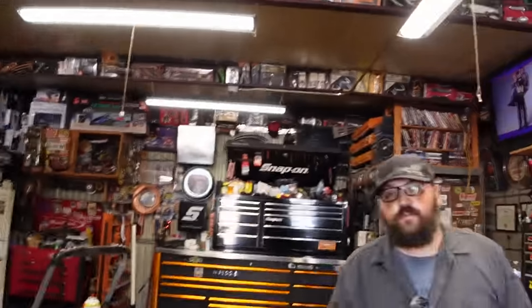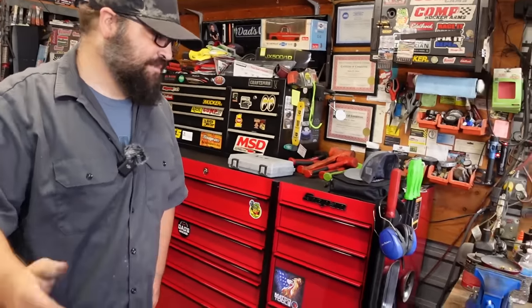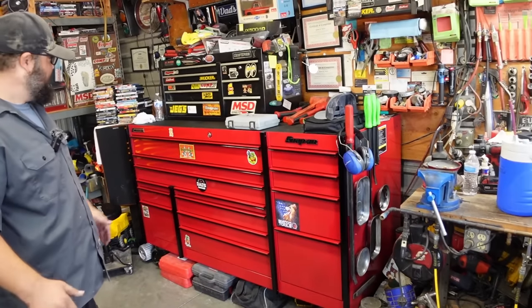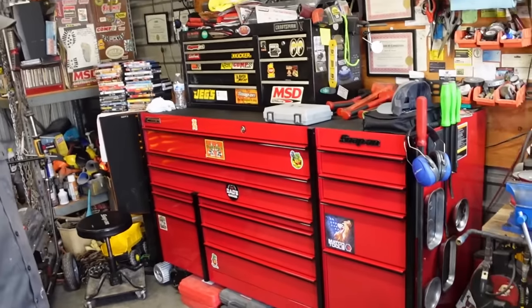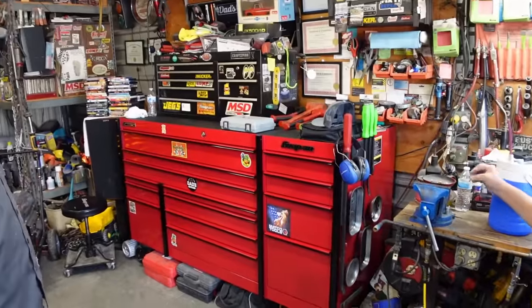The host wraps up, thanking Adrian for letting him come out and look at the box. Adrian thanks him for coming out and letting him show it off. They agree you can never get enough talking about tools and that there's a lot of history in there.